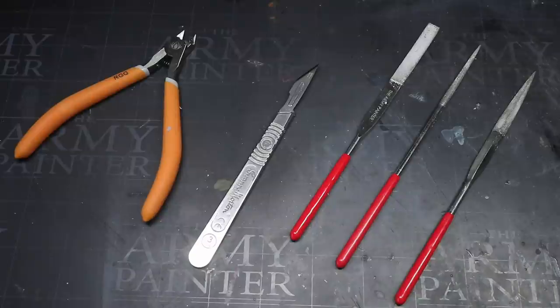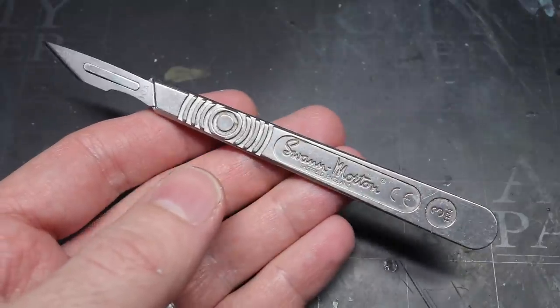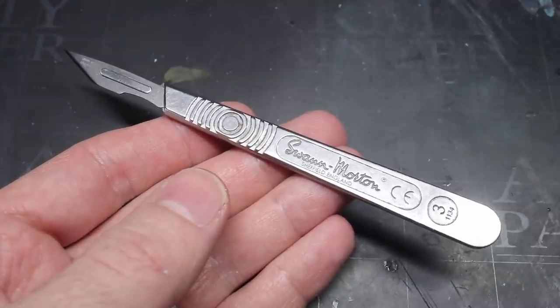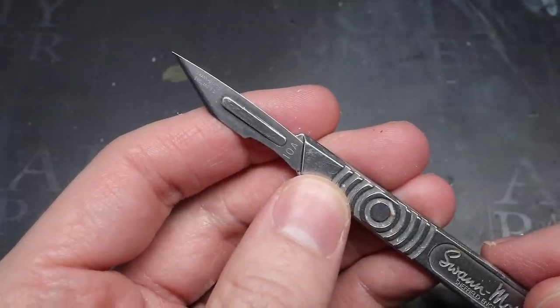These are a hobby knife, some files, and some clippers. These form your basic toolset and you'll find yourself reaching for these time and time again. I often get asked about which brands I use, so this is an excellent chance to go into more detail. First, I have my hobby knife — or rather my scalpel. I made the switch to scalpels a few years ago and while that transition to a much sharper blade is a little daunting, it's been one of the best decisions I've made regarding my tools. The scalpel I use is a Swan Morton size 3 handle alongside 10A blades.